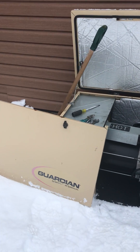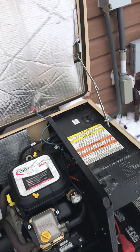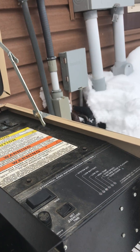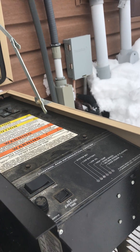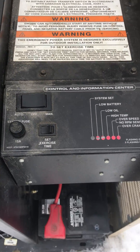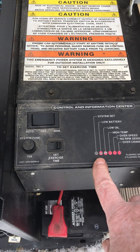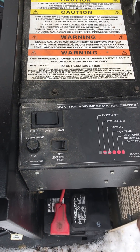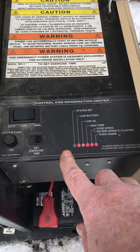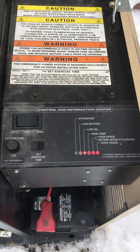This is a Guardian 13kW generator — it's an older model, model number 0052420. You can tell it's an older unit because it has the old panel: instead of a seven-segment display, it has LEDs that light up and tell you what it thinks is wrong with it.